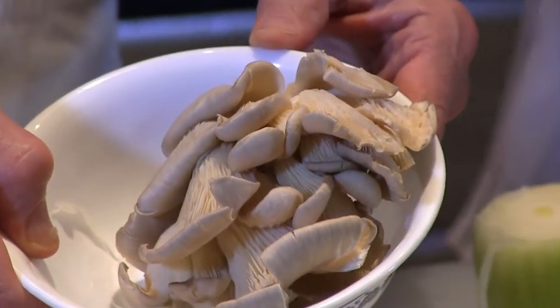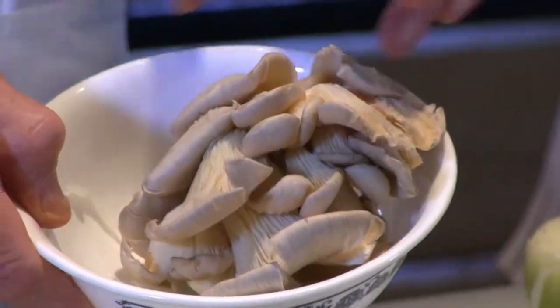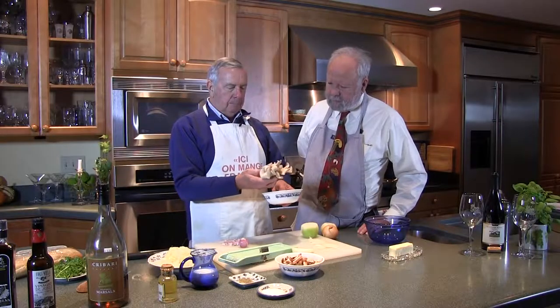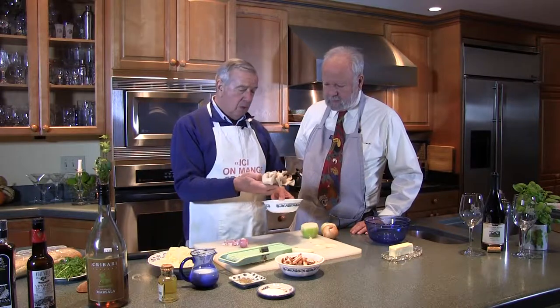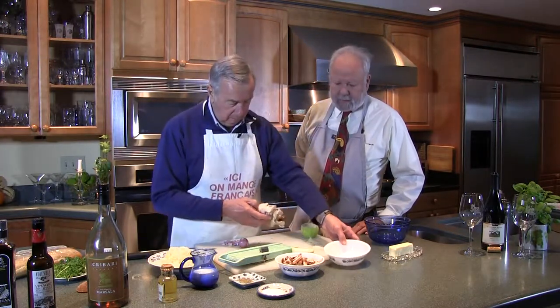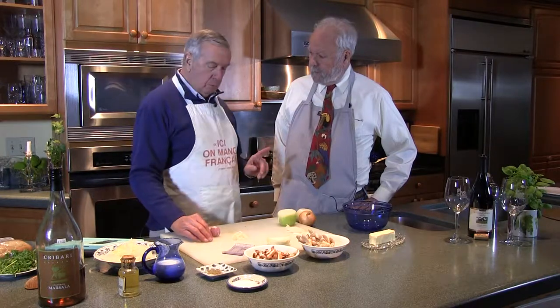Step one: we're going to sauté and caramelize the onions. For this we will use a rather heavy skillet, some vegetable oil — not olive oil, we don't want to impart an olive flavor, we want a neutral flavor — a little kosher salt, and then the secret ingredient: Marsala wine. That will give it the brown. It's a little bit lengthy — about 20 minutes or so.